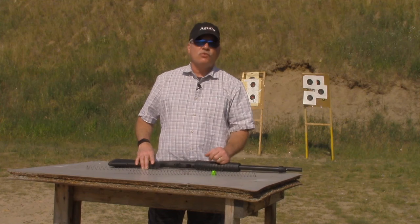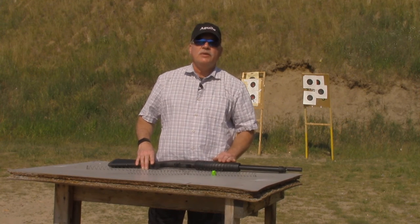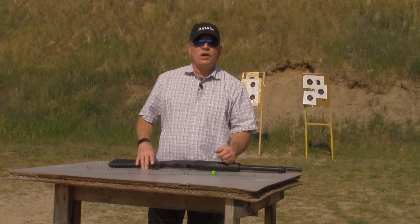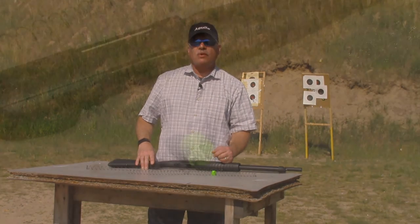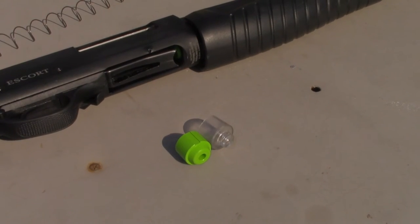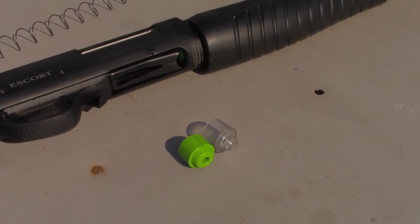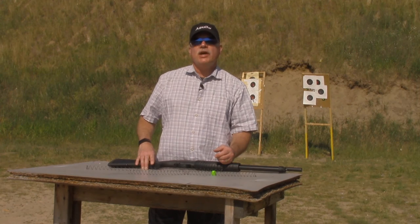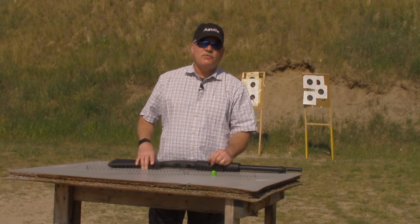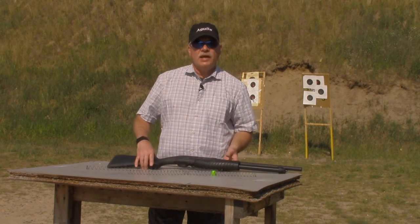I'm going to go ahead and run 24 shells through this now just so you can see how it runs, but it makes a remarkable difference. Again, that's available at sjhardware.us. If you have any questions please leave me a note at scott at sjhardware.us. Please like and subscribe to this video and thanks for watching.